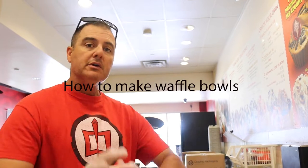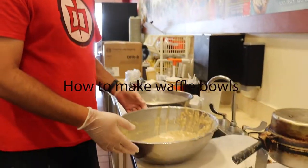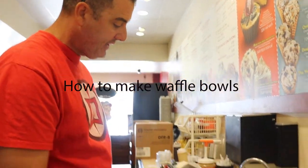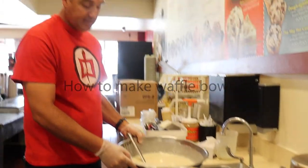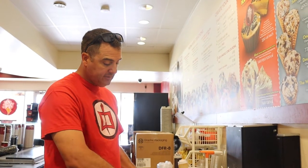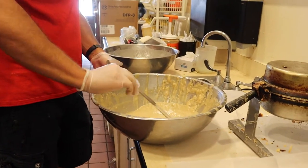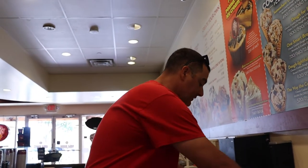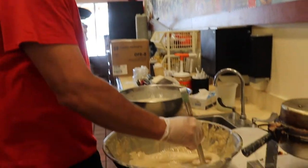You've already seen how to make waffle mix, so let me point out a couple of things. Earlier we took off some waffle mix from last night — you can see how thick it is. I have a brand new batch and you can see how thin it is by comparison. When it's thicker, you may need to add a little bit of water and stir it around. Remember when we made this we added water to thin it out.